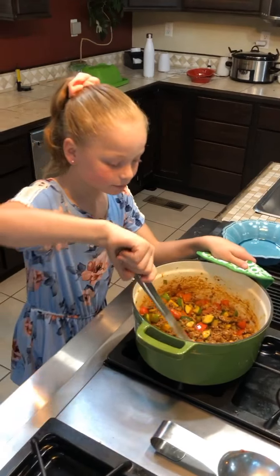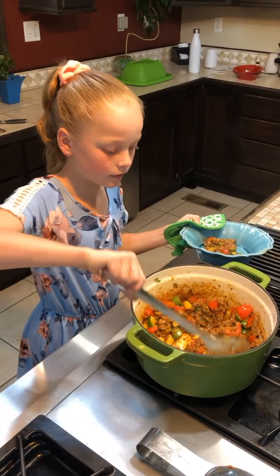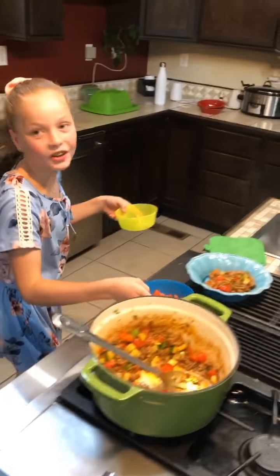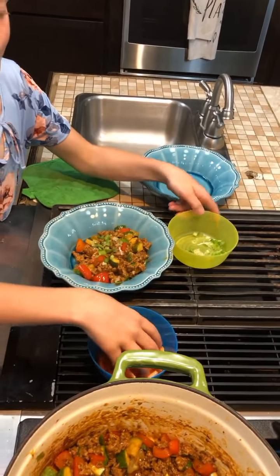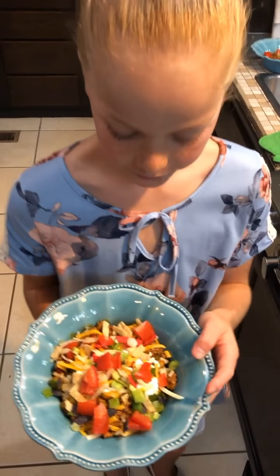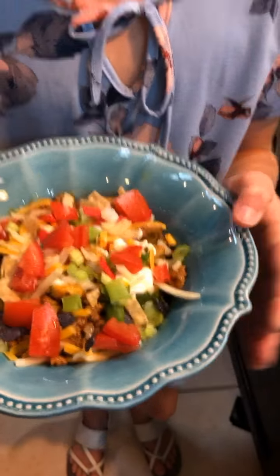Now I'm ready to plate my dish. All I have to do is scoop some of the food into the bowl. For garnish, I'm going to add the green onions and the tomatoes. Voila! Bon appétit! Believe it or not, there are still people who eat dairy, like my dad. So for him I made some variations — I added some sour cream, some cheddar cheese, and some tortilla chips, with the exception of tomatoes and scallions. They're perfect.